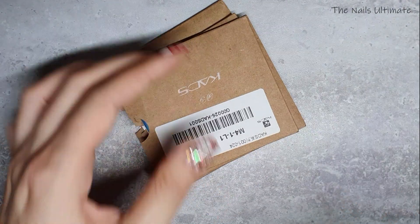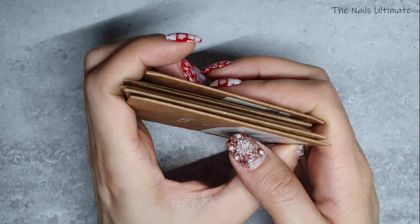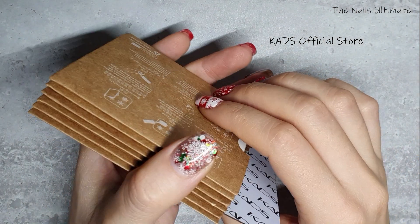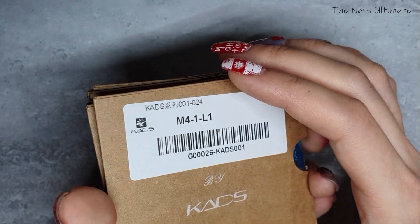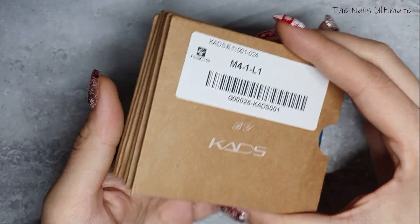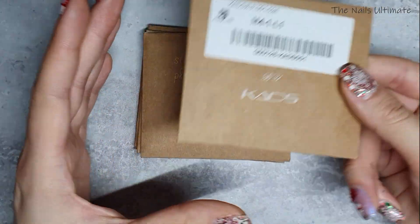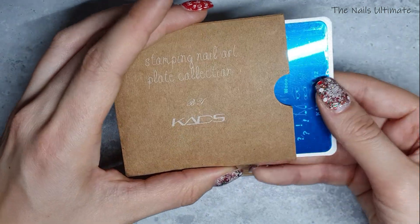Next package: I got myself some Kade's plates! They were on sale — basically $1.95 — and they're from Kade's Official Store. I love their stamping plates; they're so good, but normally they're four or five dollars, which I find too pricey. So what I do is put them in my cart and wait for a price drop.